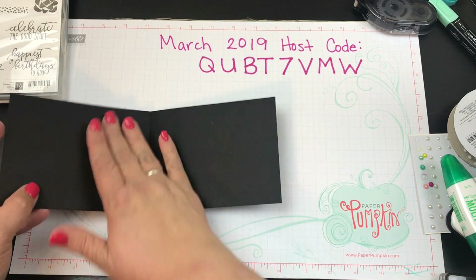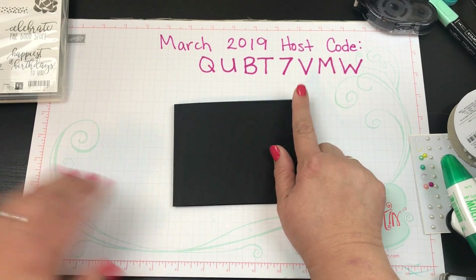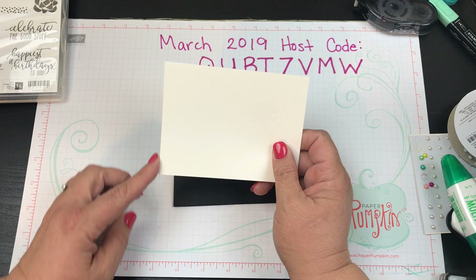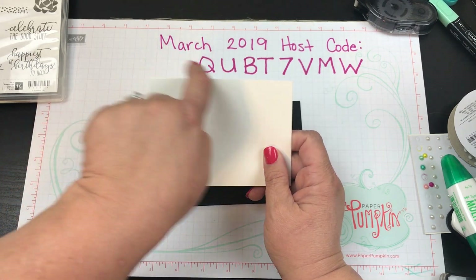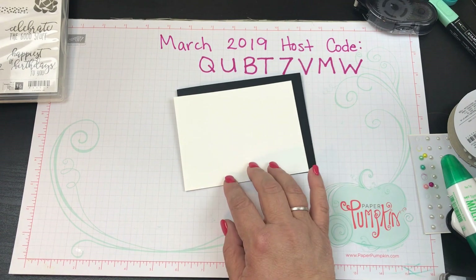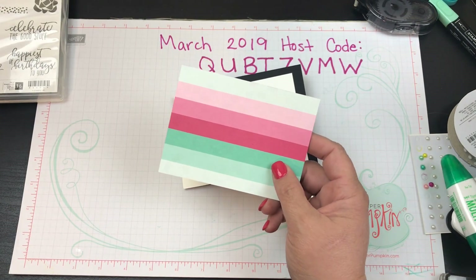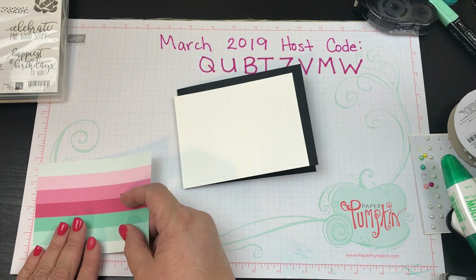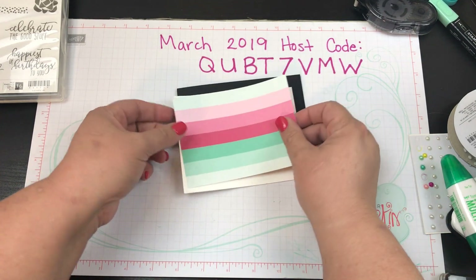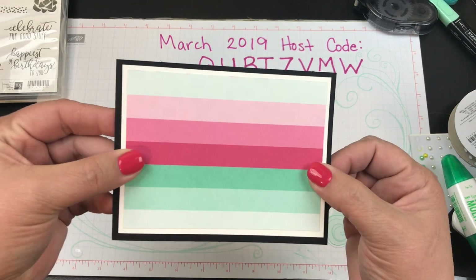We're going to open our card this way, which we don't do too often. This card base is five and a half by four and a quarter. I also cut two sheets of whisper white at the exact same size, taking a quarter inch off each, so they're five and a quarter by four. One is for the outside and one for the inside. A second piece is cut down another quarter inch to three and three quarters by five, giving a nice white border set on the black.